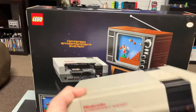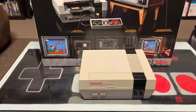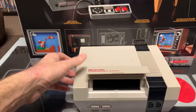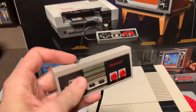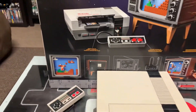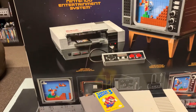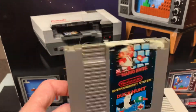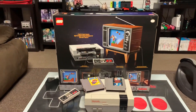I have an original NES here — a Nintendo Entertainment System — and I'll do a size comparison when I'm done building. The cartridge opens up and closes. I have an original controller so I'll see how those line up. One of my favorite games is Super Mario Bros 3, and the game this set comes with is Super Mario Bros — I have it linked with Duck Hunt.